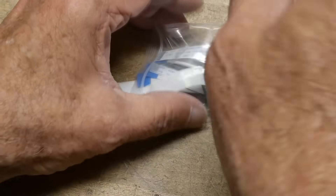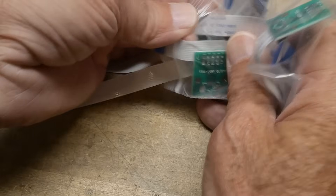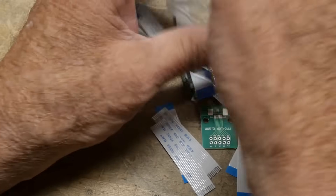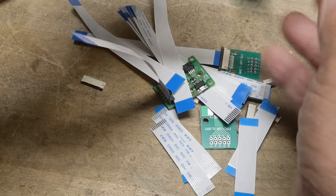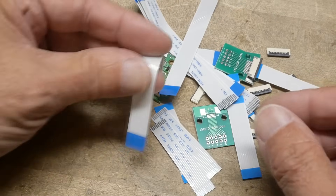One of the things I have an aversion to — I just don't know anything about them and I'm ignorant — so I wanted to learn more about these things and incorporate them into projects. It's these little flat ribbon cables.